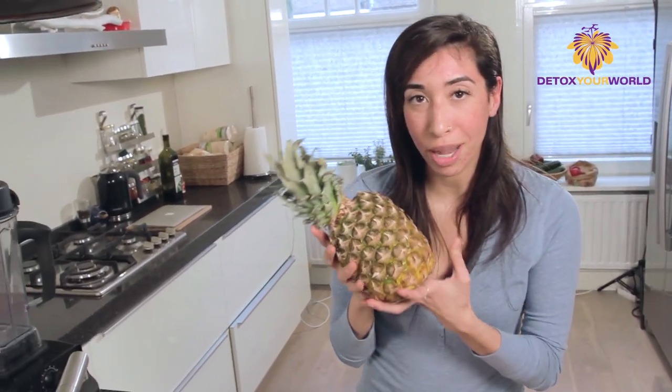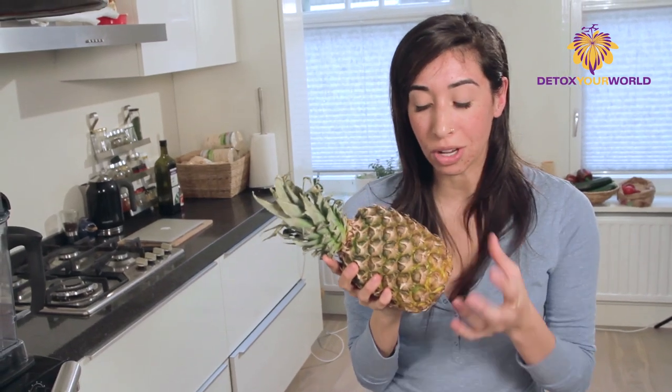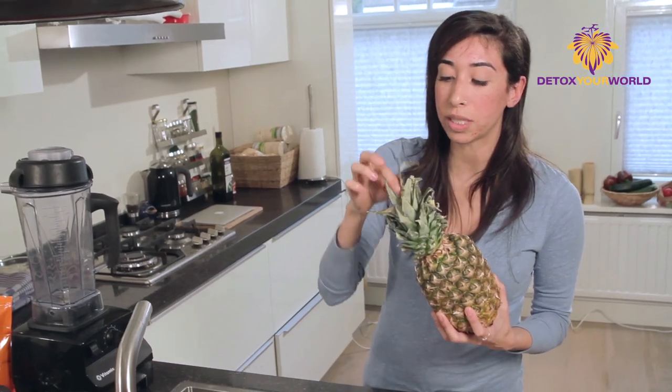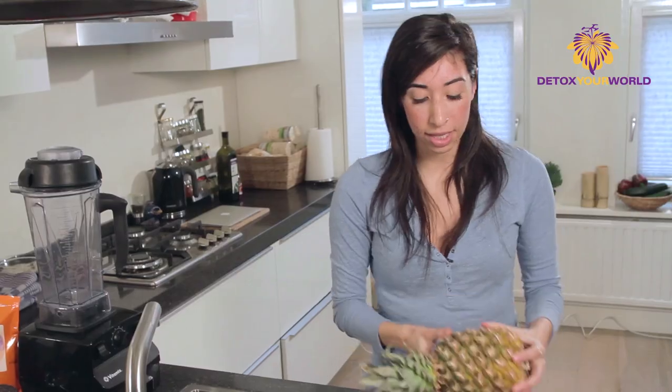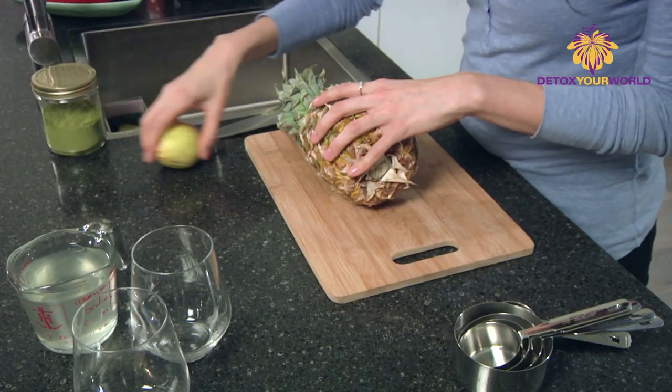The way that you can tell if a pineapple is ripe is give it a good smell and you'll know exactly what it tastes like by the smell. Another way is actually if you pull one of these leaves out and they actually come out. So we're going to start with this and I'm going to teach you how to cut a pineapple.